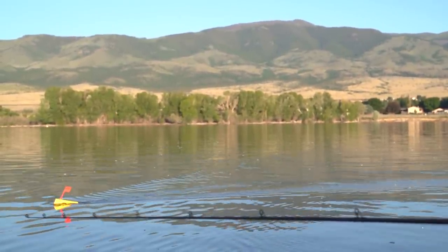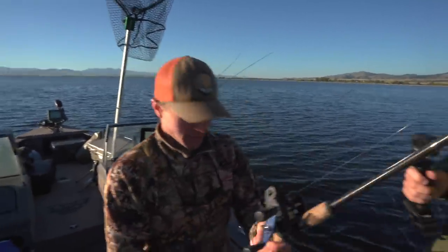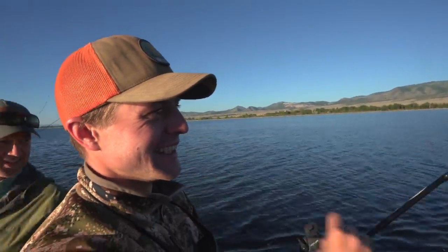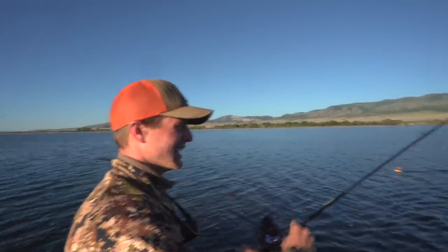Marcus gets one on — I'll net him. He has to reel right-handed, which he's not used to. He cranks it in and look at that — it works! That looks like a pretty good one; we might have to keep that one.